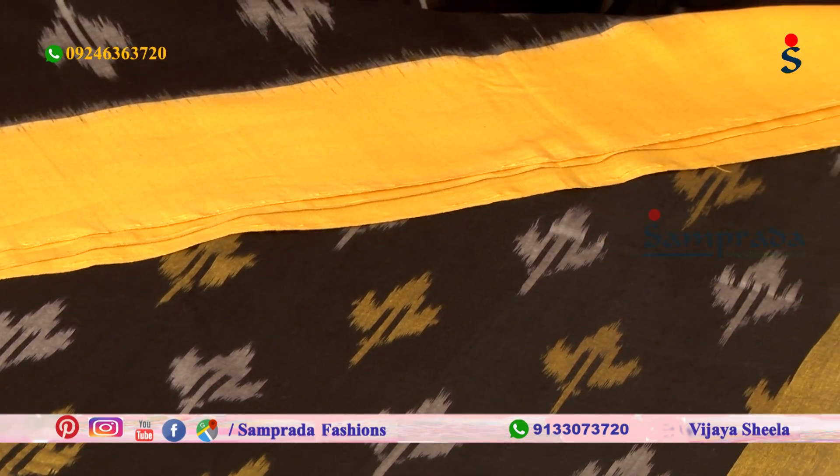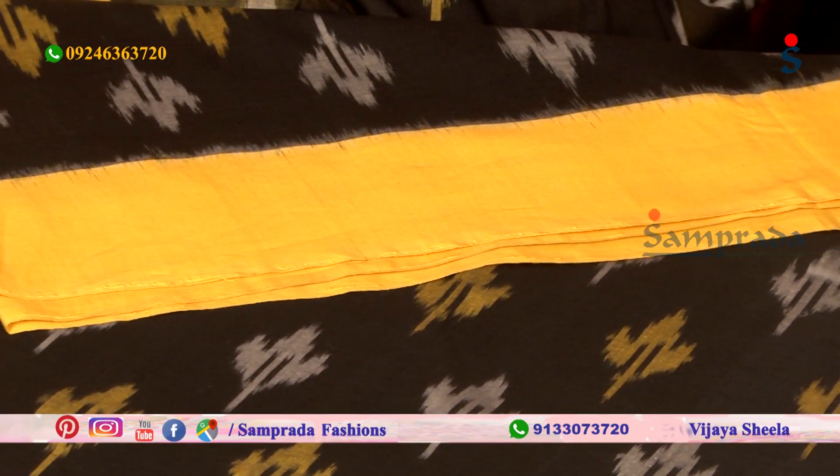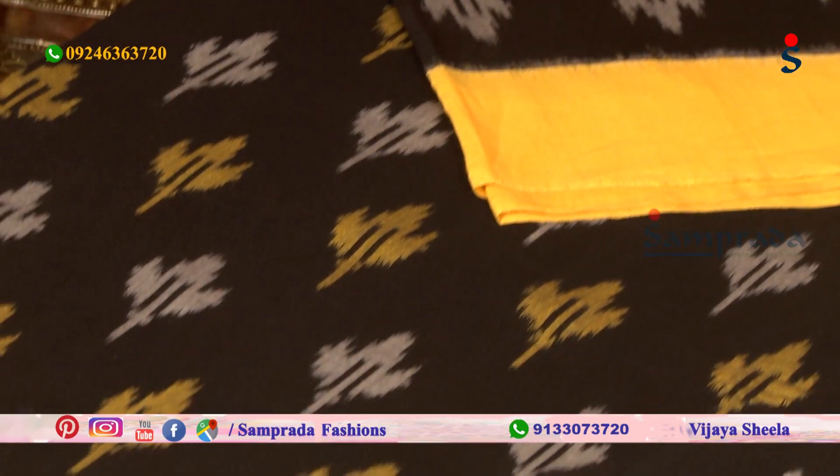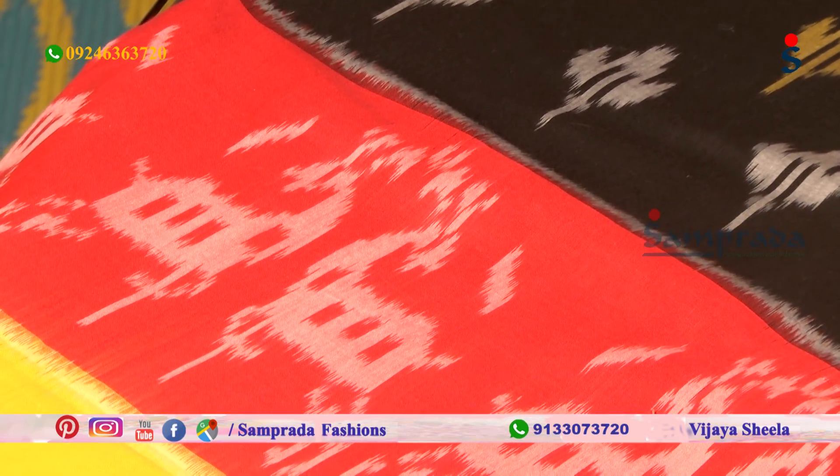I am going to make a simple border. The second side of the border is elongated. I am going to make a red color combination — this is the simple concept of the Deer concept.